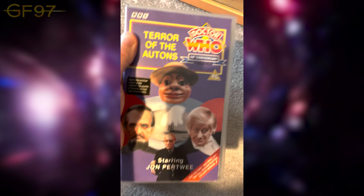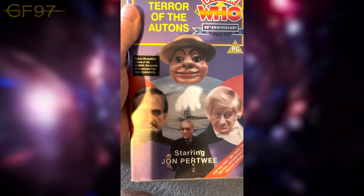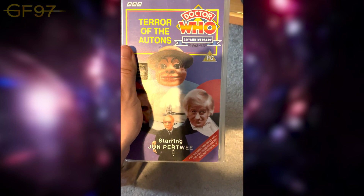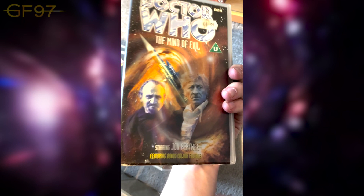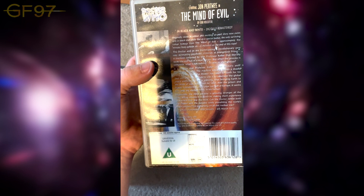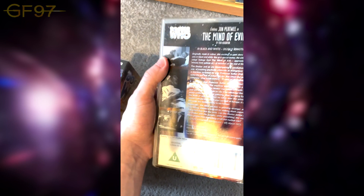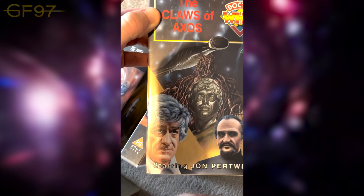This is the first time they recolourised it using two copies together. Here we have The Mind of Evil — this does include bonus colour footage, but unfortunately most of this at the time was black and white. Luckily now we've had a whole colourisation on the DVDs and Blu-rays. It's a very cool story — the Master sees the Doctor in the mind machine which shows all their various enemies. The Claws of Axos — very cool cover; I think this is one of the first ones I got.